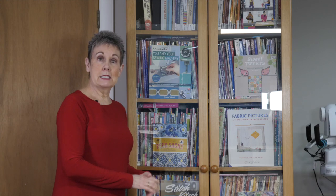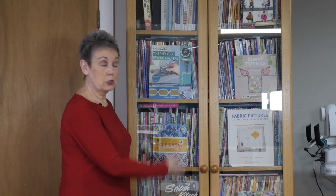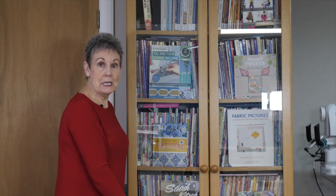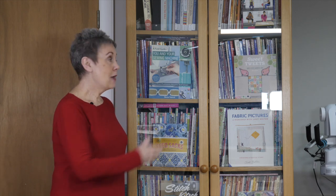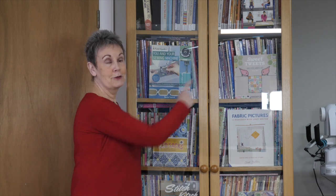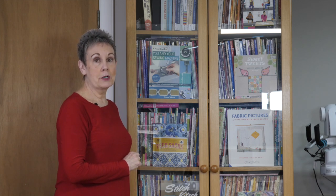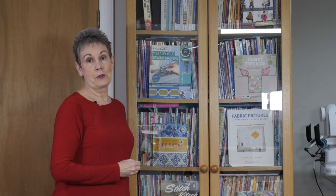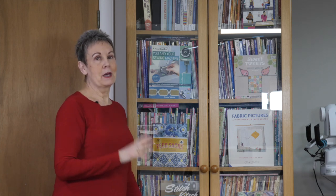I also have other Billy bookcases in my studio — these ones have full-length glass doors. This is where I keep my most-used quilting books. I also have two or three open units around the corner. These ones are used for their proper purpose — storing books — and all the books are organized, though we won't get into how that's done in this video.